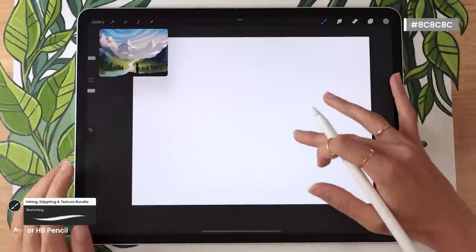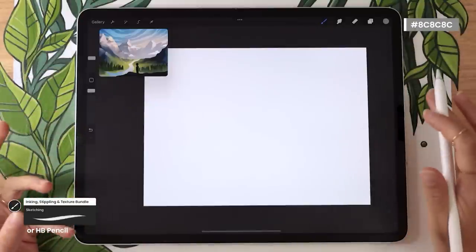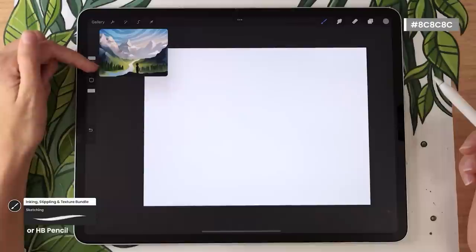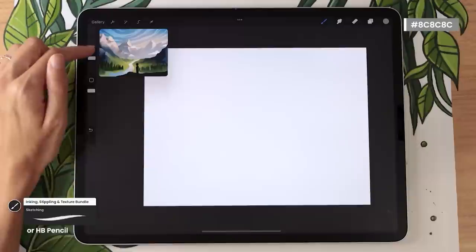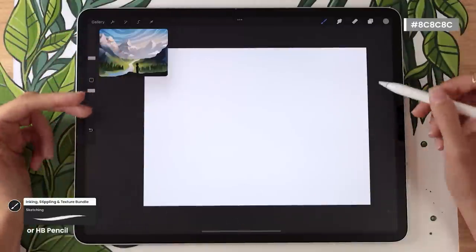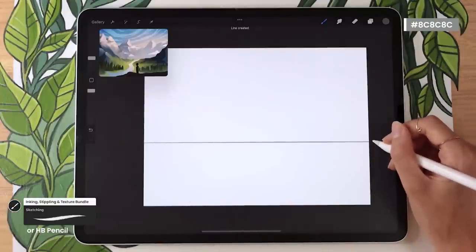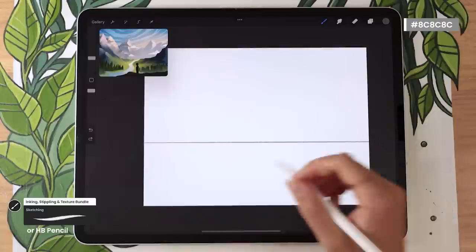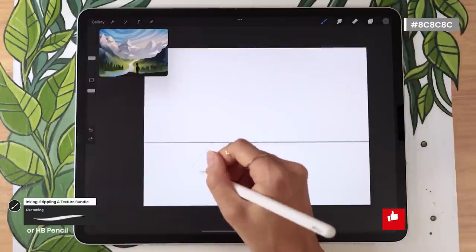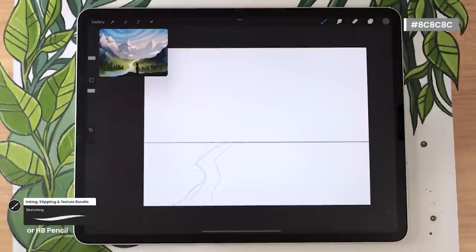Zoom out so you can see the entire canvas, then map out the horizon line. The key question is: do you want to see more of the sky or more of the ground? I want some ground for a river running through the valley, and a lot of sky for the mountains. So I'm putting my horizon line slightly lower than the middle. At this stage, it's all about deciding what you want in your valley — a river, a cabin, a big forest. Map that out so we can build the mountains around it.